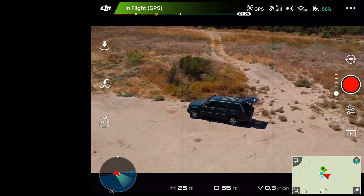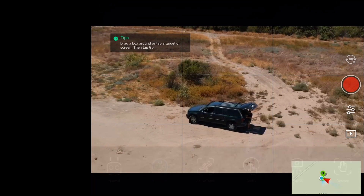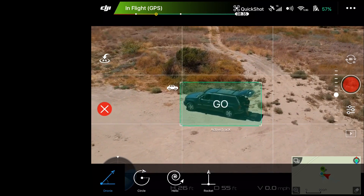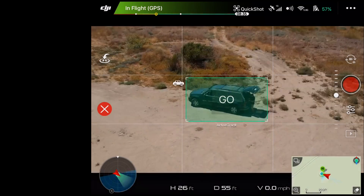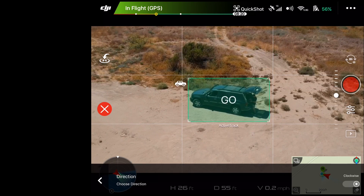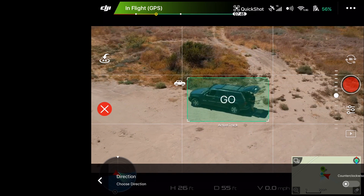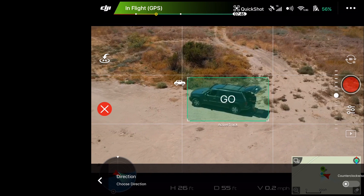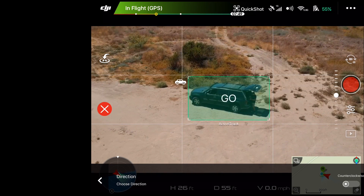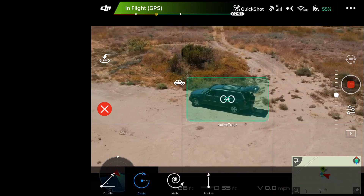Let's go ahead and try one of the other modes. We'll open up quick shots again, draw a box over us, and this time let's do circle. It does let us choose clockwise or counterclockwise when we select it. It doesn't give options for speed or anything else like that. Let's try the default, which was counterclockwise — go back and hit go.